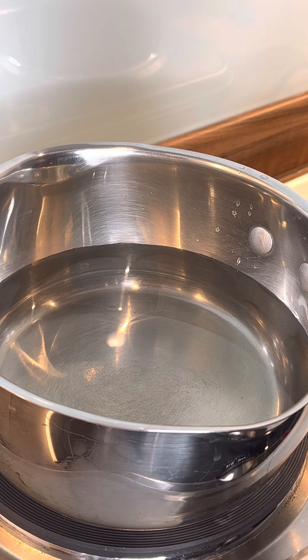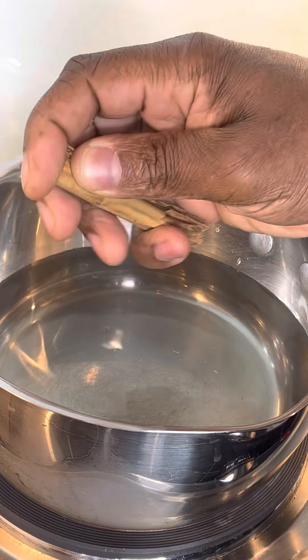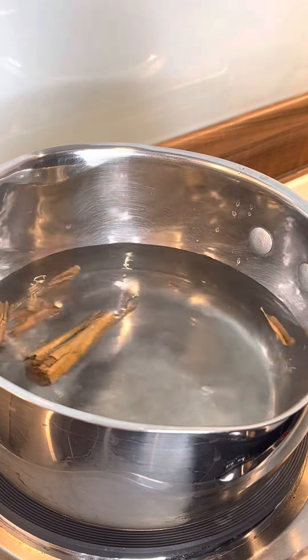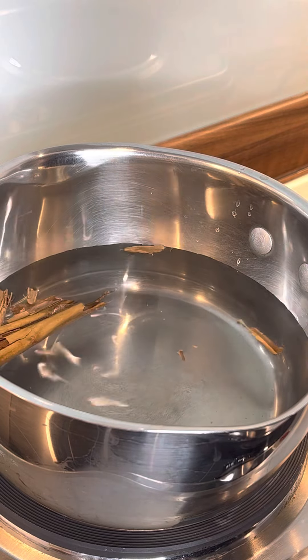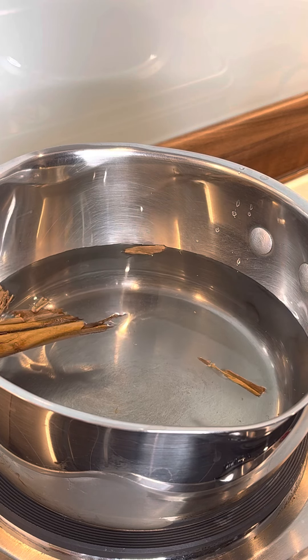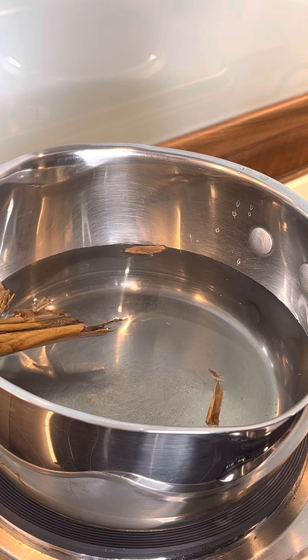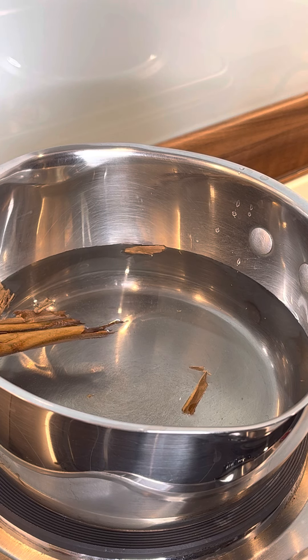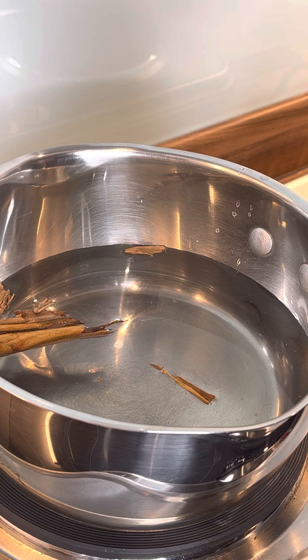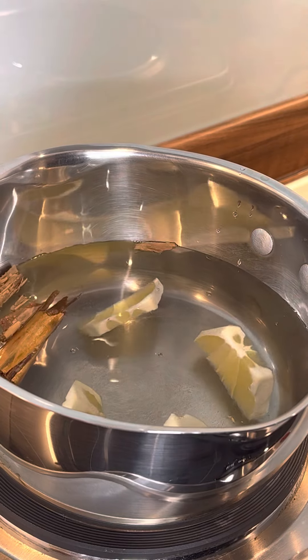Okay, beautiful. So we got one medium-sized cinnamon stick — let's break it up and put it in the pot, just like this. Simple, guys. Cinnamon, that's the first thing I want to put in. And this is some lemon, straight into another pot. All right, guys.